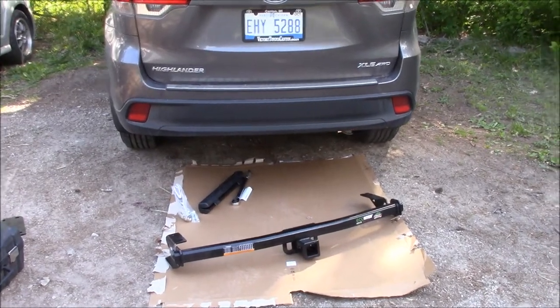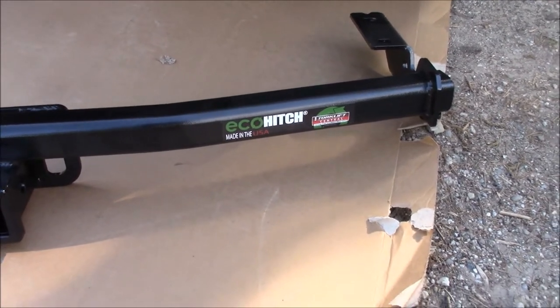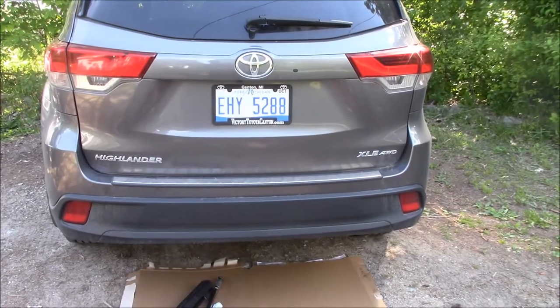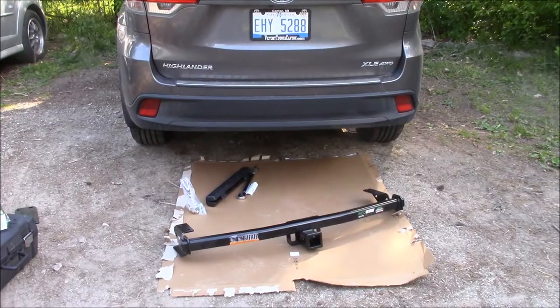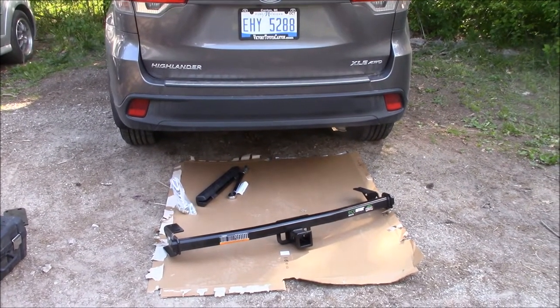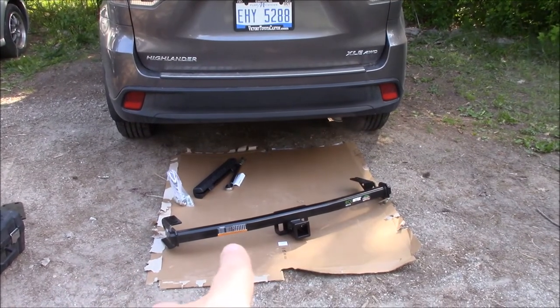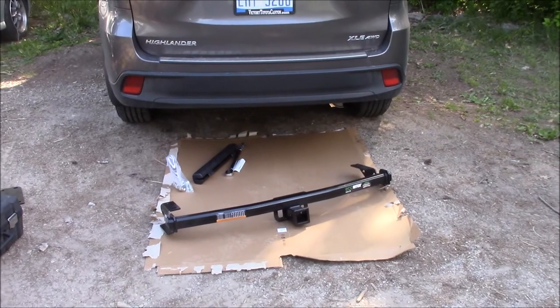Hey there YouTube. Today I'm going to be installing an Eco Hitch by Torkelift. It's going on a 2017 Toyota Highlander, non-hybrid. It's not going to be so much a full tutorial, but just tips and tricks on the installation. If you want the actual best, most up-to-date instructions, go to the Eco Hitch website.